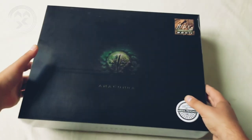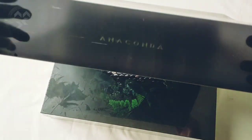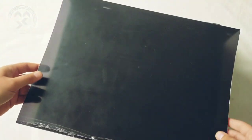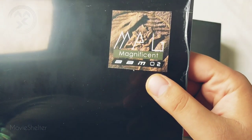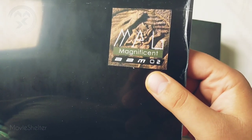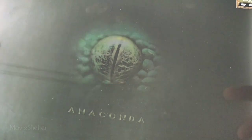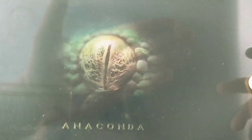So let's see what's inside. The pad slip is very, very big, protected with the foil — I will not take it out right now to protect it well. On the top there is the logo of Meg Magnificent. In the center there is this transparent eye of anaconda — you might see it like that.